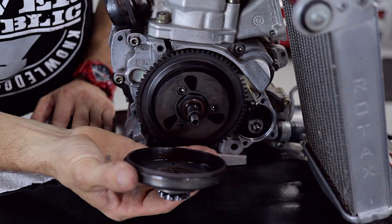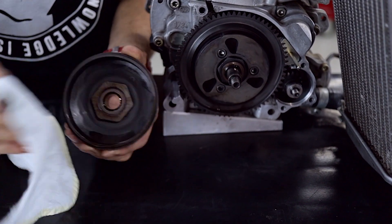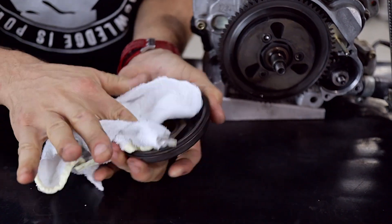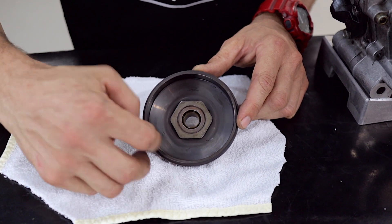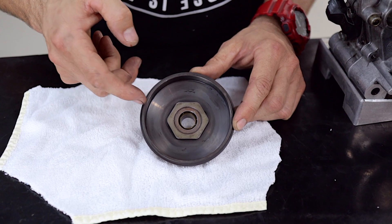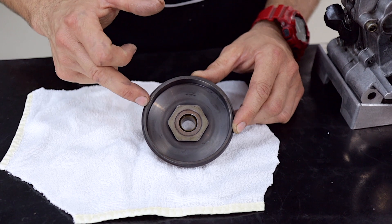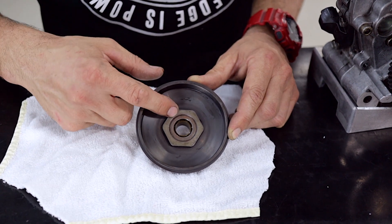Next up we're going to remove the clutch drum and inspect it for damage. Remove your clutch drum and you can see inside there's a little bit of leftover dirt and grease, so we're just going to clean that out. This clutch drum here has already cracked — you can see there's a little crack there, and another crack here, and there will probably become another crack over there if we let it go much longer. So we're going to change the sprocket off this clutch drum by removing the nut like we did in the other video — we'll put a link to that in the description below.